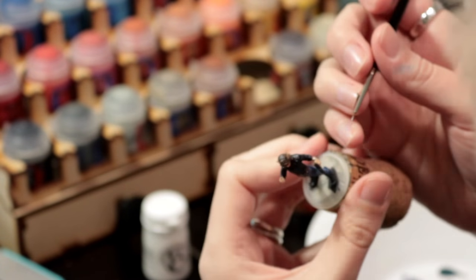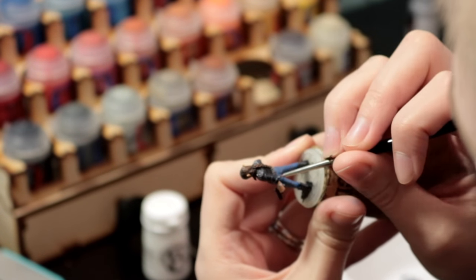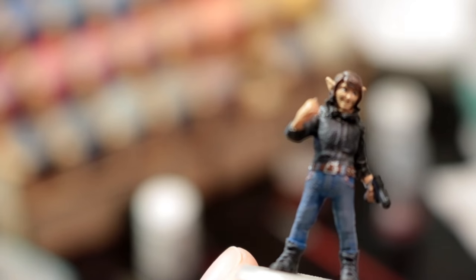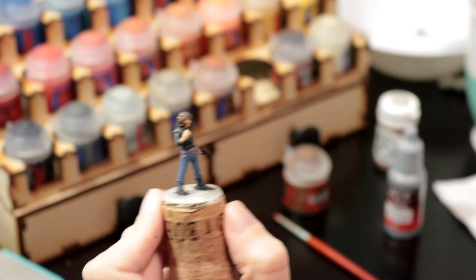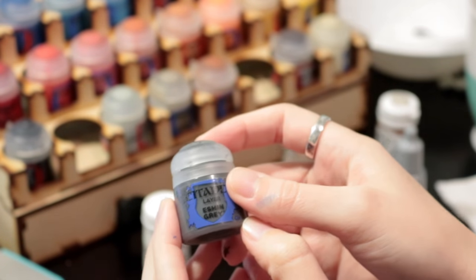Coming up next I go in and do the irises, and then I will go back through and touch it up with the skin tone. But actually before I did that, I took a very light skin tone and did all the highlights on the skin — top of the nose, top of the ears, and the hand.